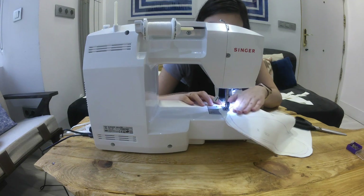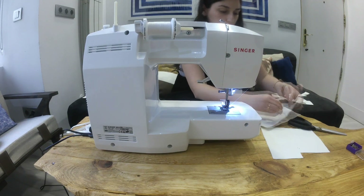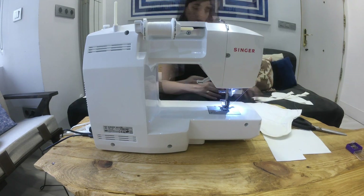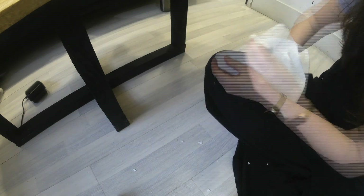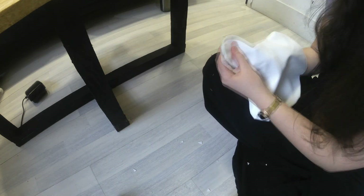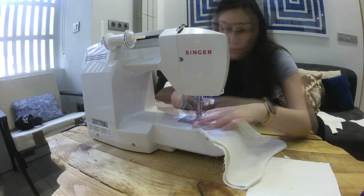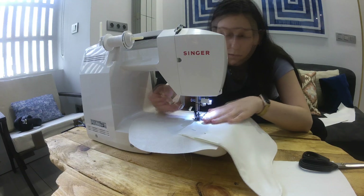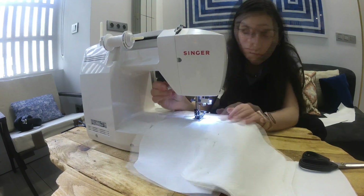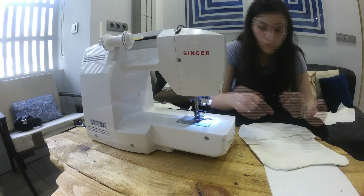The first thing we need to work on is the flap. First, sew it to the lining with the right sides facing each other. Making little cuts around the edges makes for an easier flip. Once the nice side is out, you want to topstitch it down all around the edge. Once that's done, place the flap on the back panel and sew it down using a zigzag stitch. This part is not going to be visible, but feel free to cover it with a piece of fabric if you wish a nicer look.